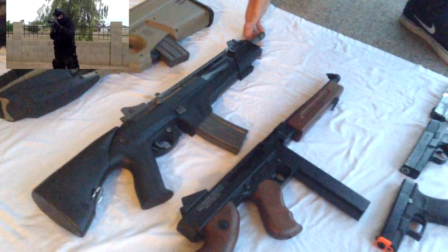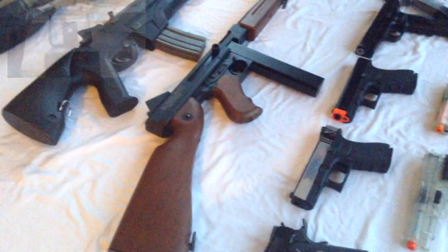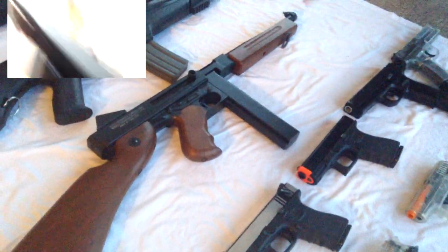This next gun is the King Arms Thompson M1A1, the standard edition, so it's got all plastic lower receiver, plastic wood, and plastic magazine. This gun shoots 400 FPS, it's really good, with a pretty moderate rate of fire and a 60-round magazine. It uses a 9.6 volt battery and has a pretty good charging handle so you can see the port. It gives me a few issues with the trigger contacts, but it's pretty easy to fix.